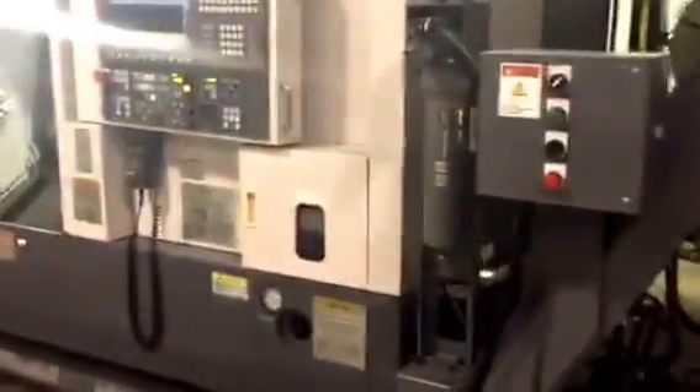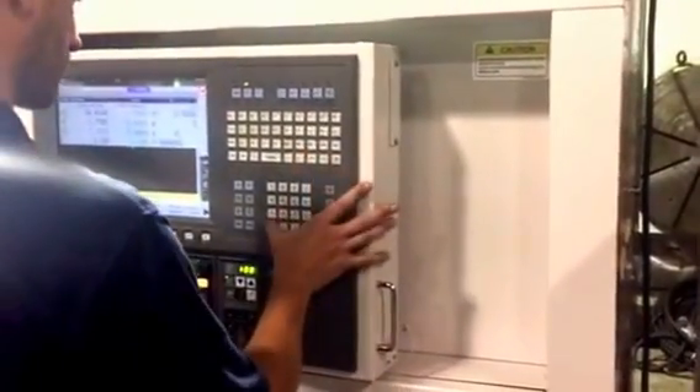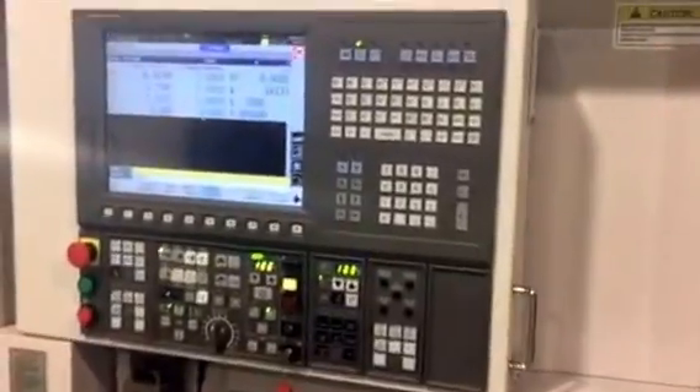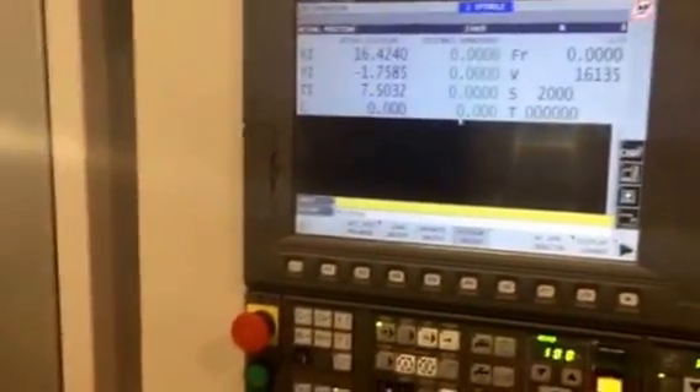We do not have a full program to run the machine; however, Ryan will close the door and start the spindles. We are running at 2,000 RPM. This is the only machine in the shop that is powered up and running — we cannot hear the spindle. Now at 3,000 RPM.